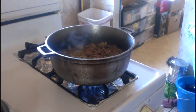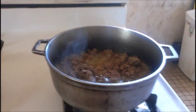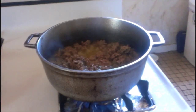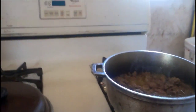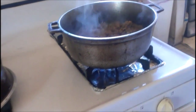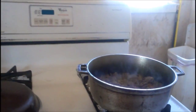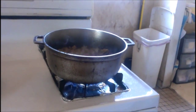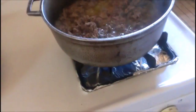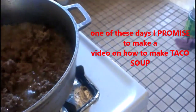Good afternoon, good morning, or good evening, depending on what time you're looking at this video. This is Margarita Cruz Amaro coming to you from my home here in the state of Illinois. I just wanted to show you how to safely drain the grease because I'm actually cooking right now, making my famous taco soup.